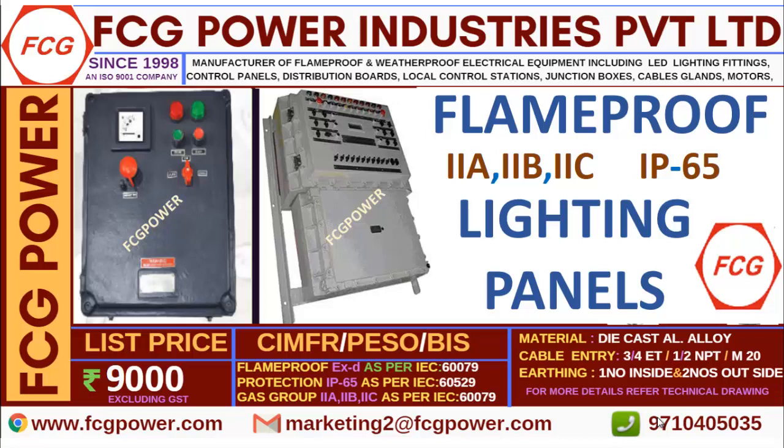As you are all aware, without certificates flame proof products cannot be sold as per government rules. We are having all the certificates like CMFR, PESO, and others listed to IEC standards, which you can cross-check with your engineering team.